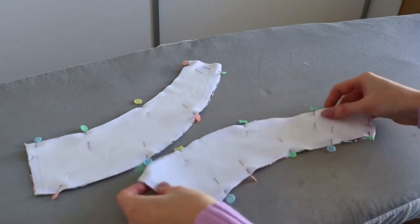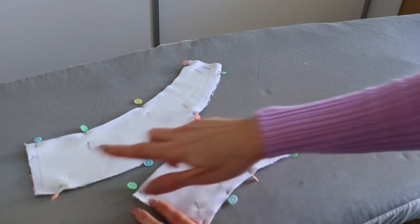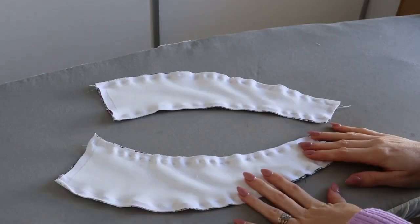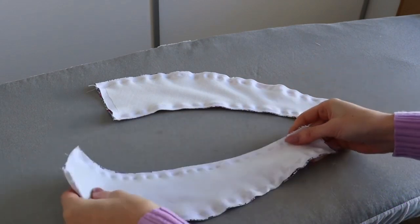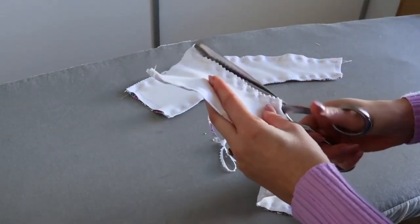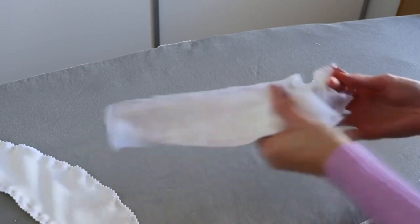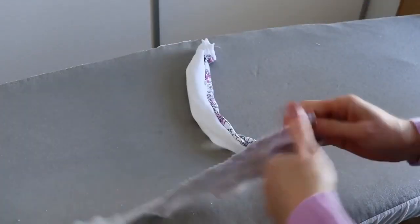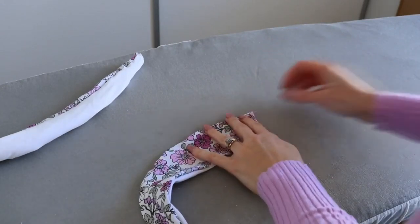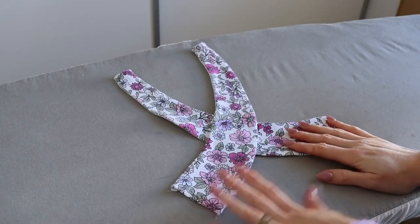Once pinned, head to the sewing machine using a three-eighths of an inch seam allowance and a stretch stitch to sew along those long raw curved edges, leaving the two short straight ends unsewn. Once both straps are sewn, trim the seam allowances down to a quarter of an inch and clip those curves — alternatively pinking shears can be used. Then turn the straps out the right way and give them a press. Once pressed, pop those aside.